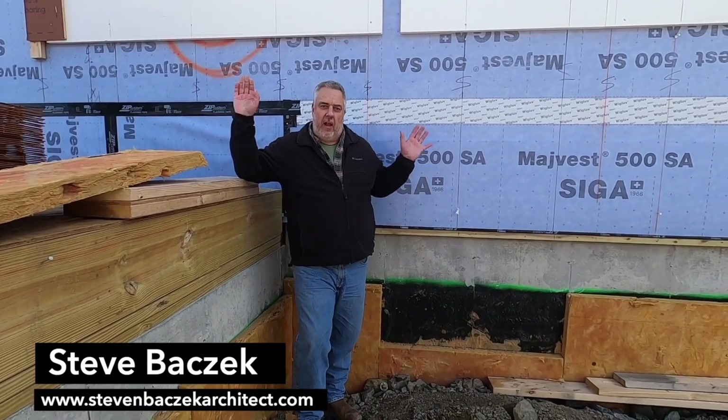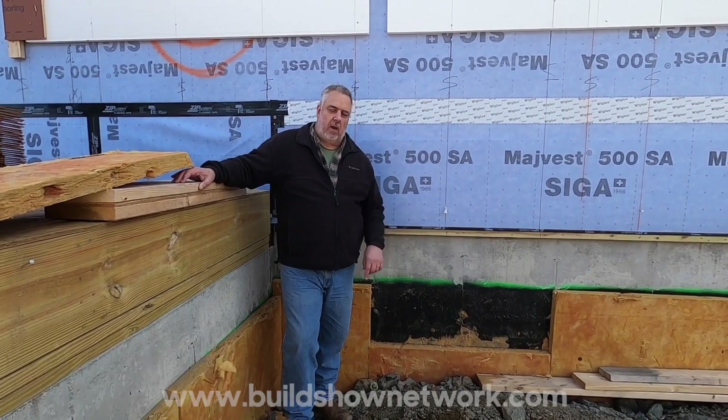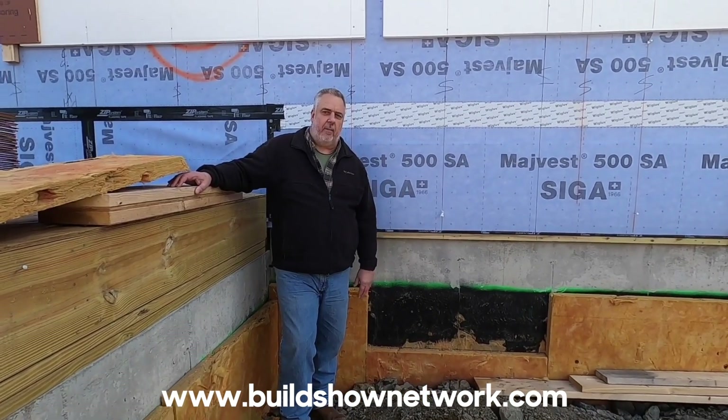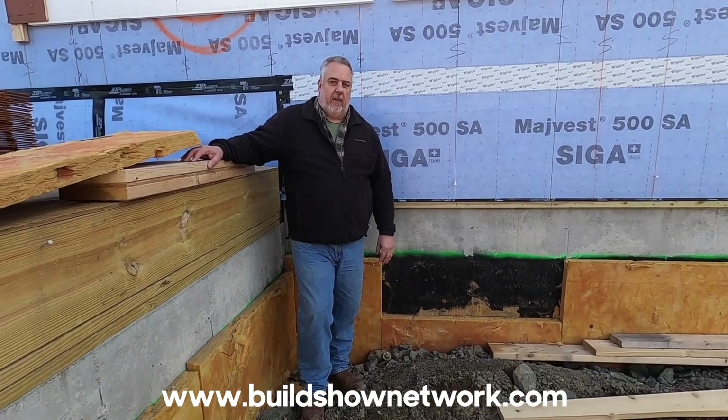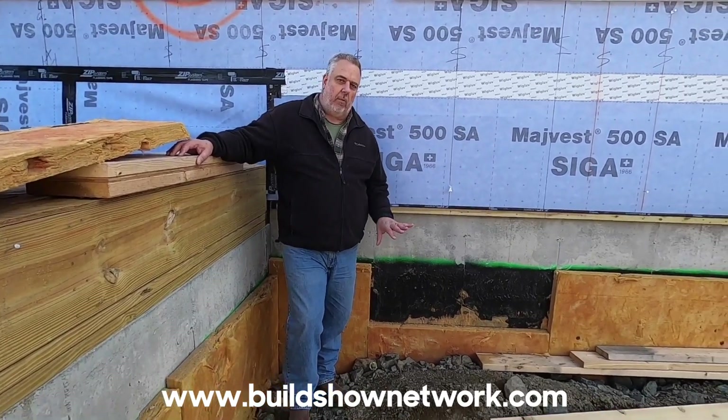Hey, welcome back to the Build Show. I know we're out here and the house is getting framed, but we're going to go back a couple steps and talk about basement drainage and foundation drainage. We didn't have the opportunity to get up here when they were backfilling, but we can do everything we need to do right from here. So let's talk about what we're doing here.